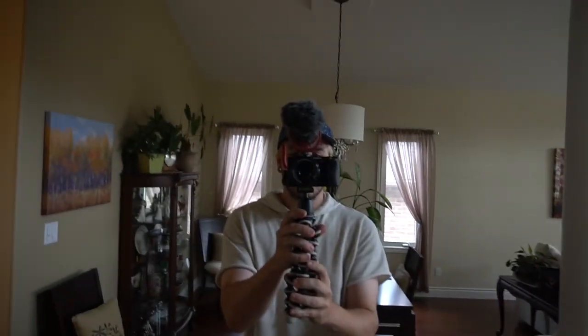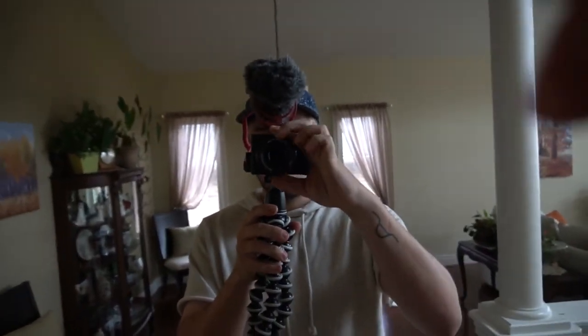I'm still learning how to use this camera. It's really sick. I will show you guys what it looks like. I'm so stoked on it. Hopefully the quality is a lot better — the audio, everything should be better. You guys can see my camera. You kind of saw it if you watched the unboxing video, but yeah, this is it.